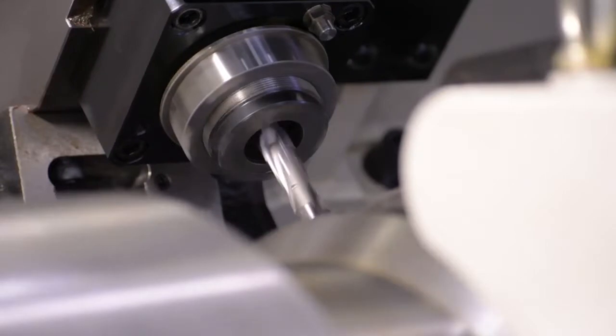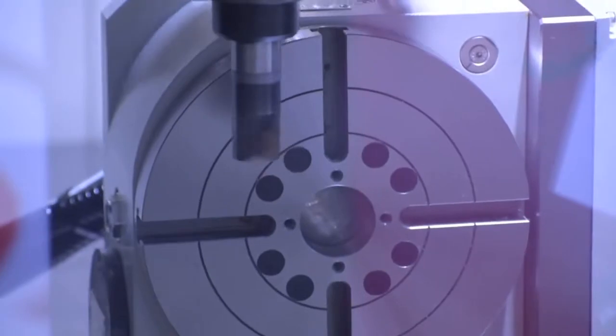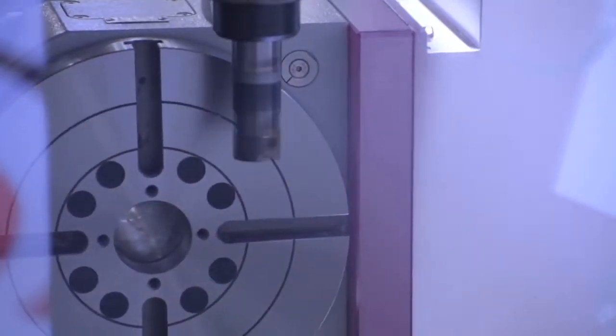Hi, I'm Kenon. I'm the Product and Service Engineer for Chevrolet Machinery. I'm here to show you the EM2040L. The EM2040 has a Fanuc OIMF control. It comes standard with a manual pulse generator and an air gun.